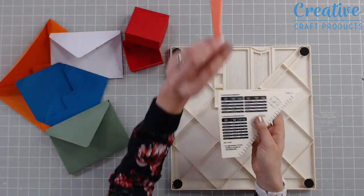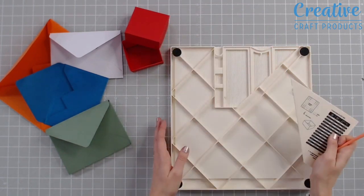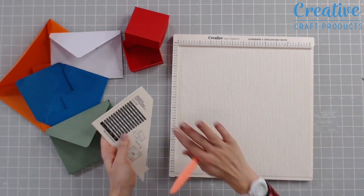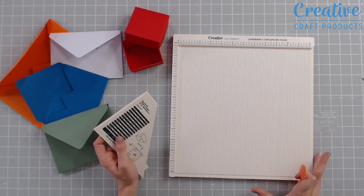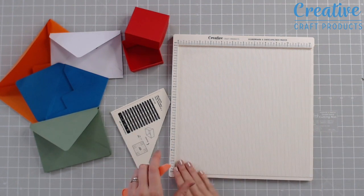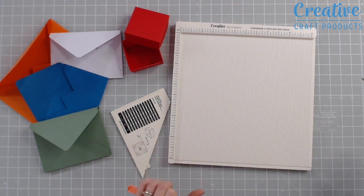We also have a scoring tool tucked in the back — really handy because it stays right within your scoreboard. It's as simple as this: you can do your usual scoring with lovely deep score marks across the entire board. There's no lip on the right or on the base of the board, so you can use even bigger pieces of paper or cardstock if you wish.